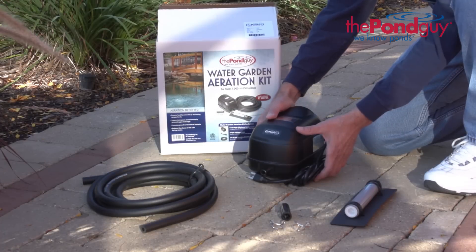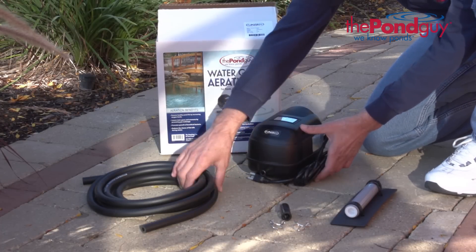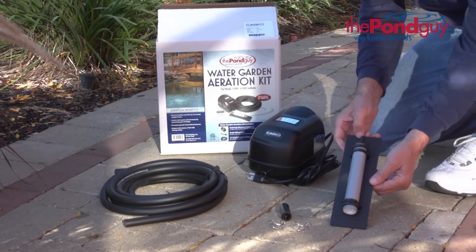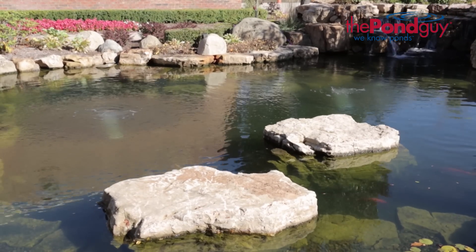The Water Garden Aeration Kit includes a compressor, rubber coupler and clamps, 3/8 inch weighted airline, and membrane diffuser. The Pond Guy Water Garden Aeration Kit is easy to install.